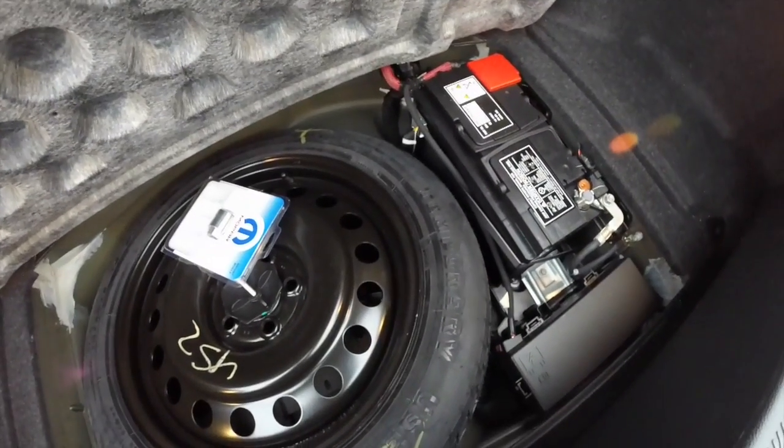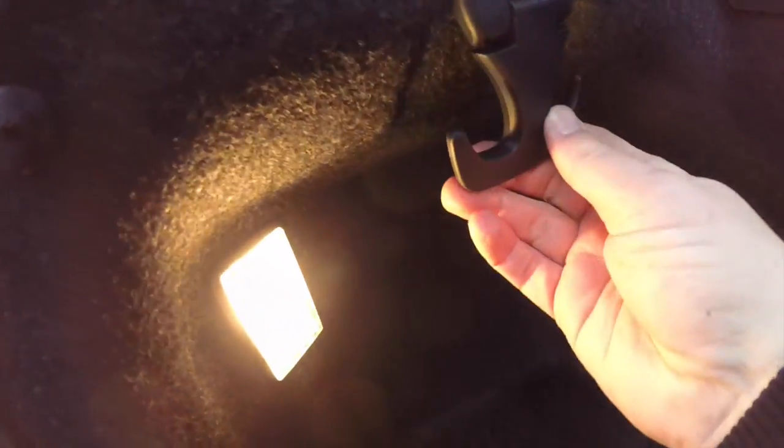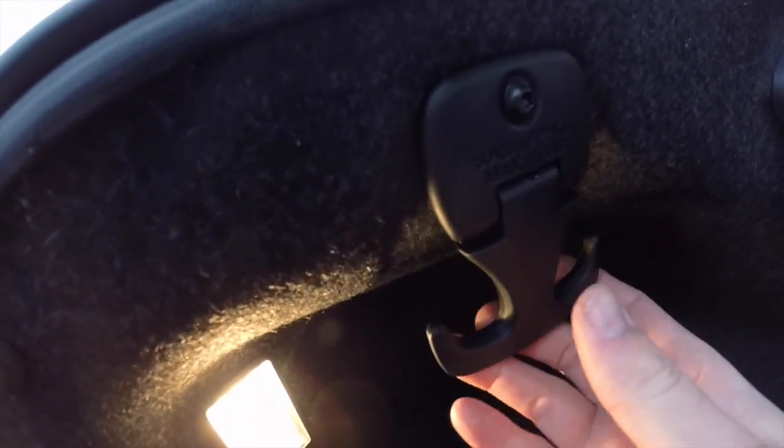You also have the battery and fuse relay underneath, which helps with better weight distribution. Very handy — you can see these little hooks on either side, and they can hold up to 50 pounds.